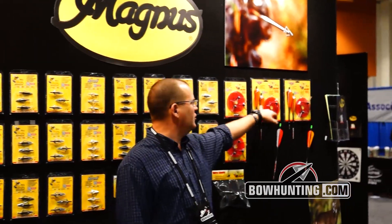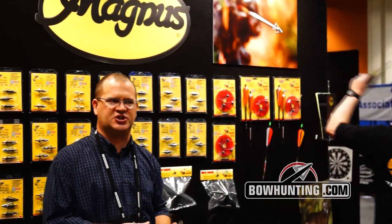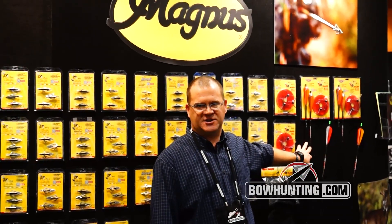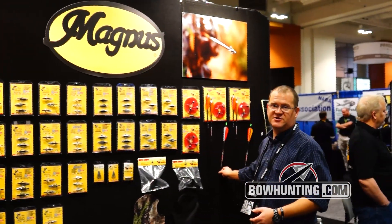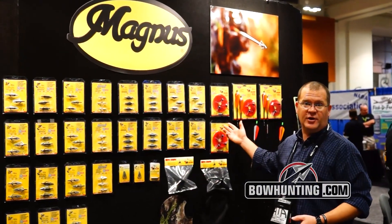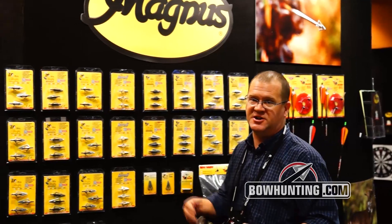We do also offer for the convenience of customers a Bullhead kit, because normally you do have to adjust your arrow ever so slightly — and we happen to know exactly what arrow you'd need, so we've provided it right within the kit. We also offer the Bullhead arrows individually, quiver adapters so you can carry Bullheads in your regular quiver without cutting your string or damaging anything, and of course replacement blades for everything we offer. So that's pretty much Magnus 2014 in a nutshell. Thanks for coming.